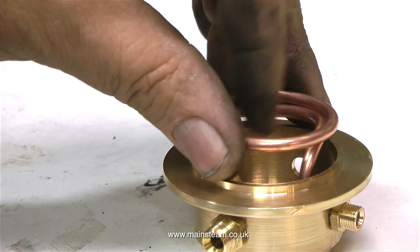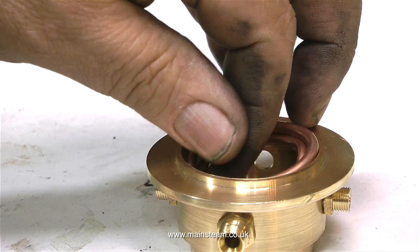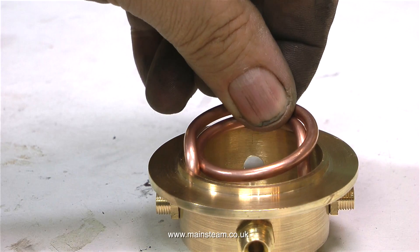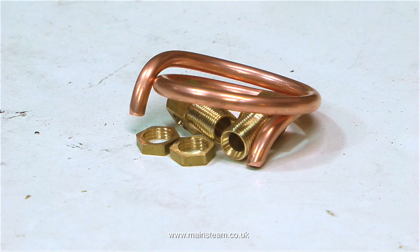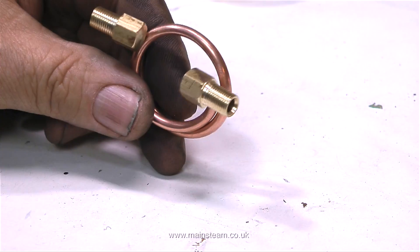I don't often show mistakes but I do make plenty of them. Anyway, the mistakes will be later on in the video because at the moment I'm busy bending this piece of copper tube. I bent the copper tubing initially around the chimney pipe — it was exactly the right diameter.